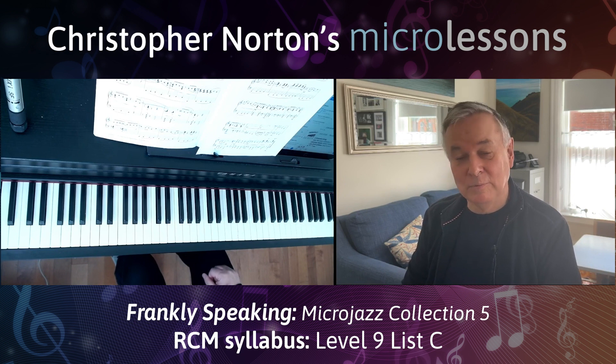So you've heard my performance. Do dive into this and see how you get on — I think you'll find you'll really enjoy it. Thanks for listening. Do like and subscribe. See you on the next micro lesson.